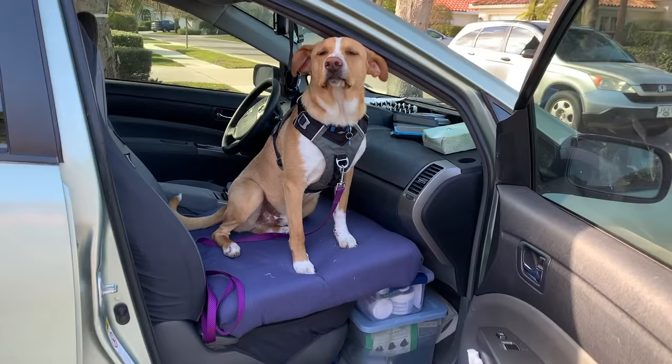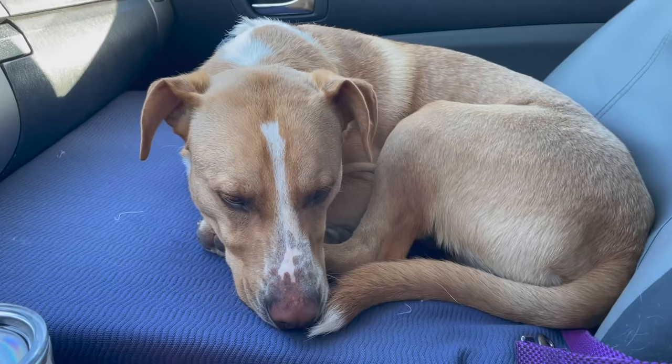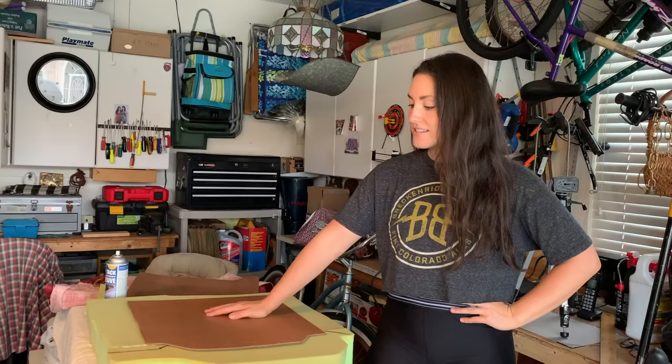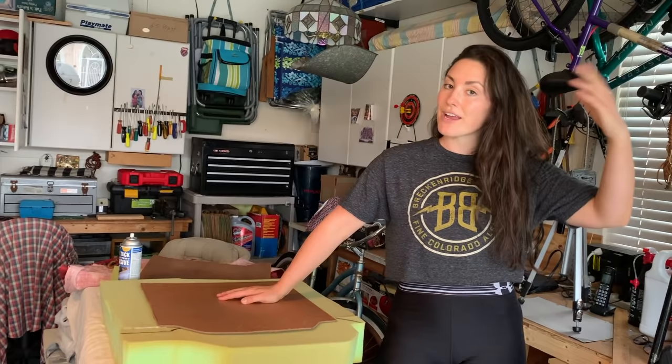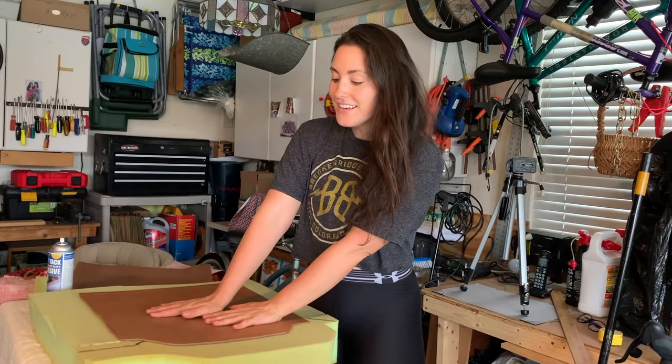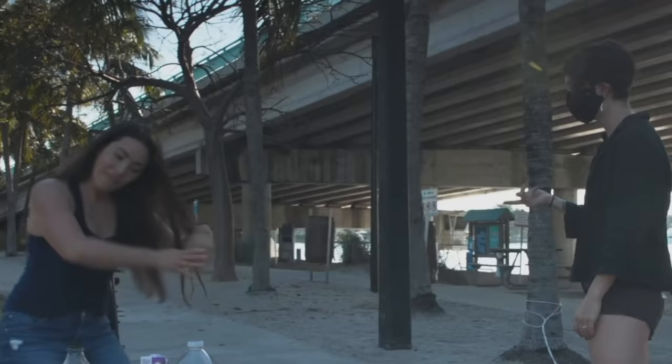How to make a custom dog bed for your front seat, by the best upholsterer in all the land, Erwin Baina. Today I am in West Palm Beach visiting my grandparents. My grandfather has a lifetime of upholstery experience and had his own business. He's helping me make a custom bed for my dog Camper. We started working and then I realized I should show you guys how I'm doing this.